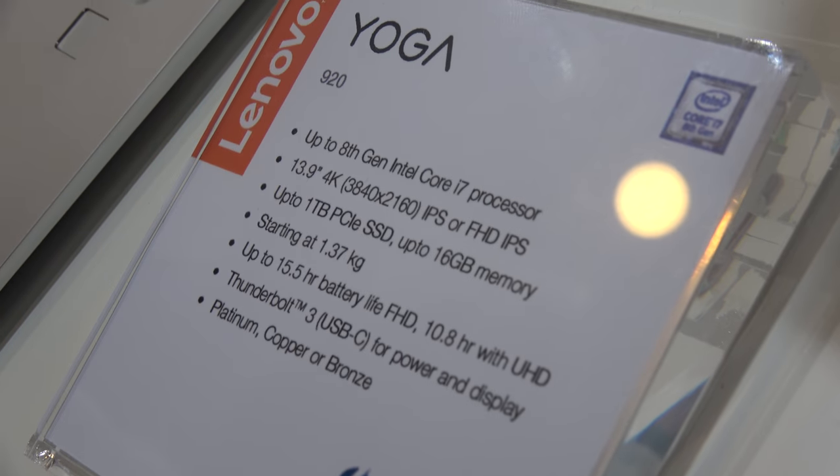It looks like it has really long battery life. That's with FHD — if you have the 4K configuration, it's about 10.8 hours. That's still amazingly long. That may also be due to the new CPU, though last generation was actually around the same.